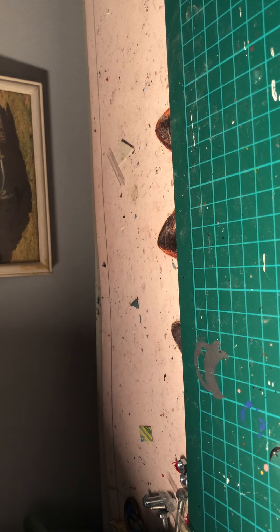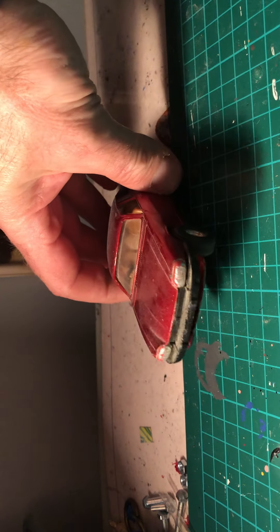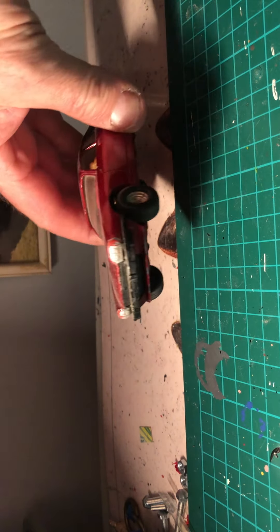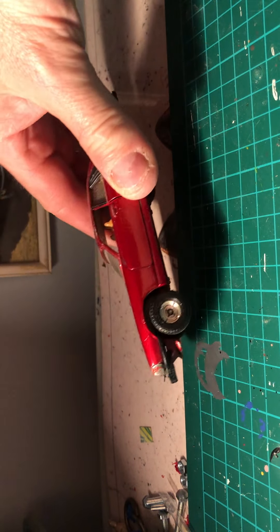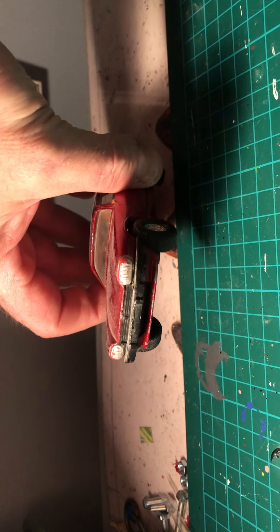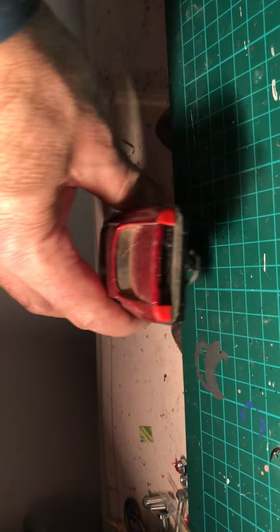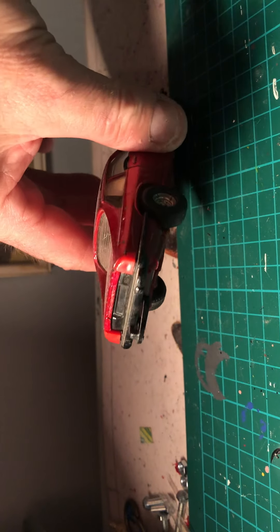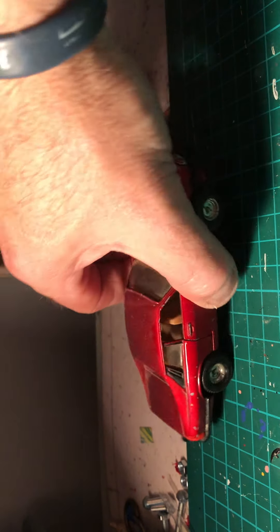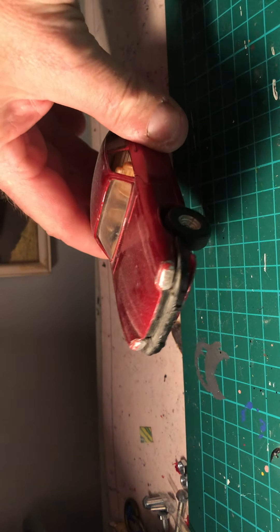Next up are some bits and pieces I've bought while out and about - this Corgi Jaguar XJS. Not too bad condition. Several parts including front bumper and lights, the glass, rear lights, tow bar, and the rear bumper.